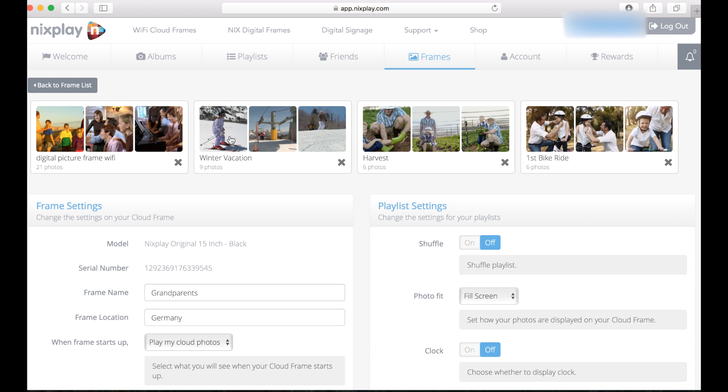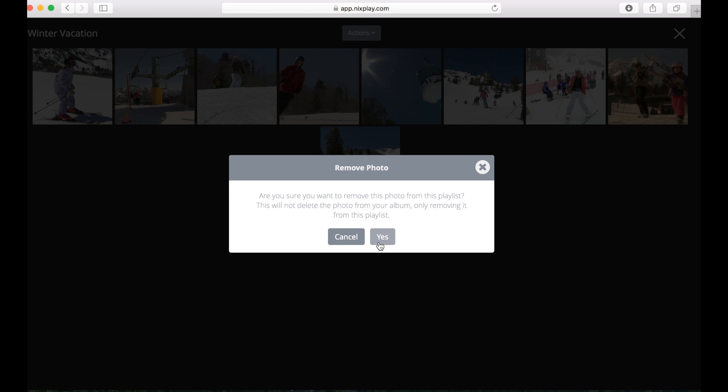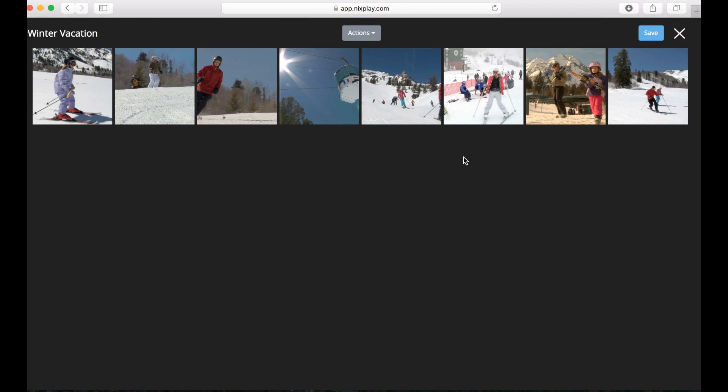My brother's in China, parents are in Germany — that's how long that takes. And by the way, I can still make changes to these playlists. If for some reason I picked a picture that maybe they shouldn't have seen, I can just delete it and it immediately disappears from the frame.